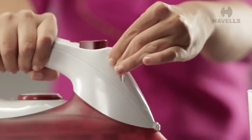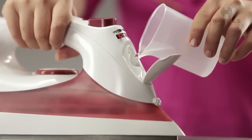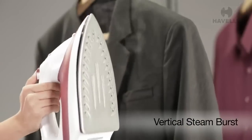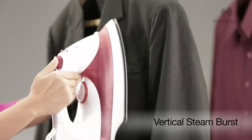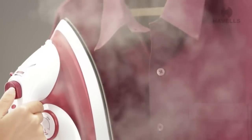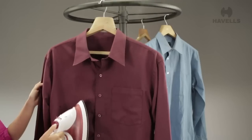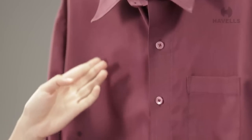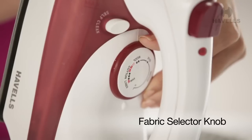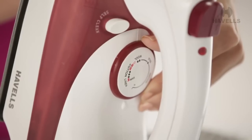The Aspire also has innovative vertical steam burst capabilities, giving you the option of steaming clothing like blazers or shirts while they are hung vertically. The Aspire also has a convenient selector knob for fabrics, which makes sure you are always using the Aspire effectively.